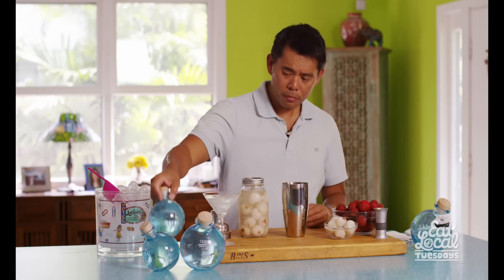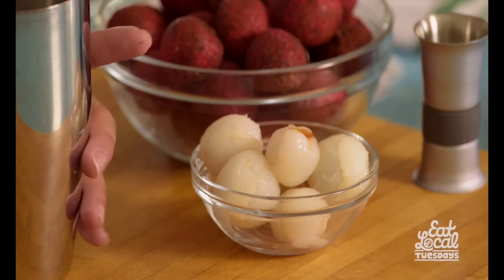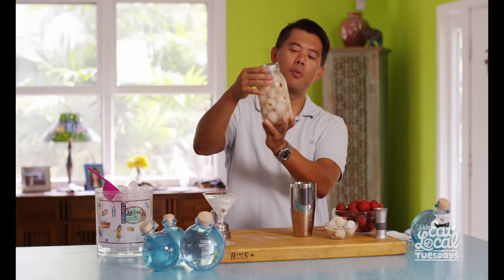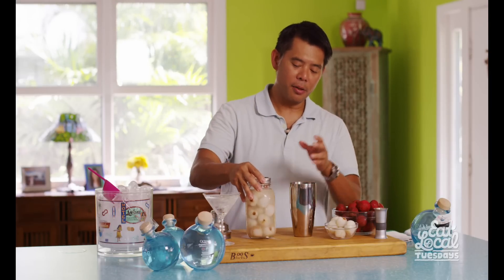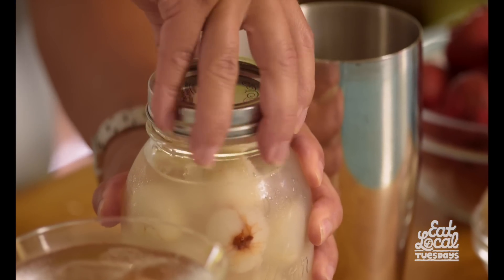What we did prior to the video was I peeled a bunch of fresh lychee and poured the Ocean Vodka on it, and it's been sitting for over a week and a half in the refrigerator just macerating, and we're going to use this to make our martini. Keep in mind the recipe on the website will have how to make the martini using canned lychee, because fresh is not always available, but I thought it would be fun to show you how to make it with fresh.